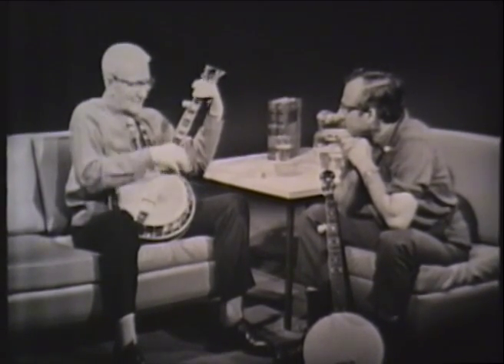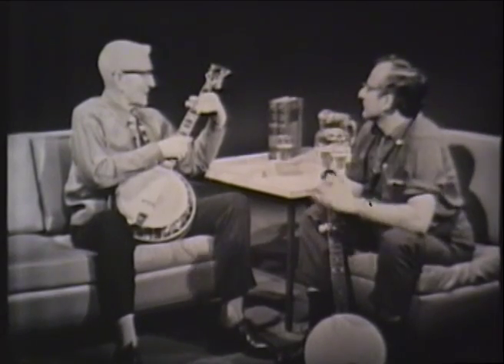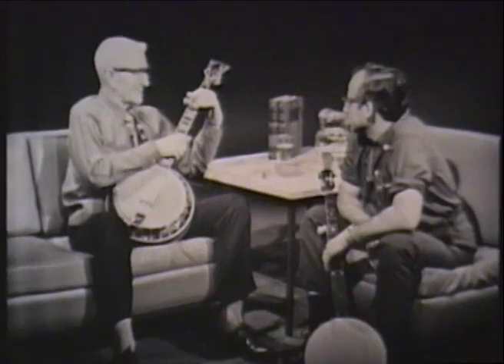Back in those days, it was hard to get a hold of a banjo. And the first banjo I ever had, I made it myself — made it out of a cigar box. I tore up one of Dad's window screens to get some strings.